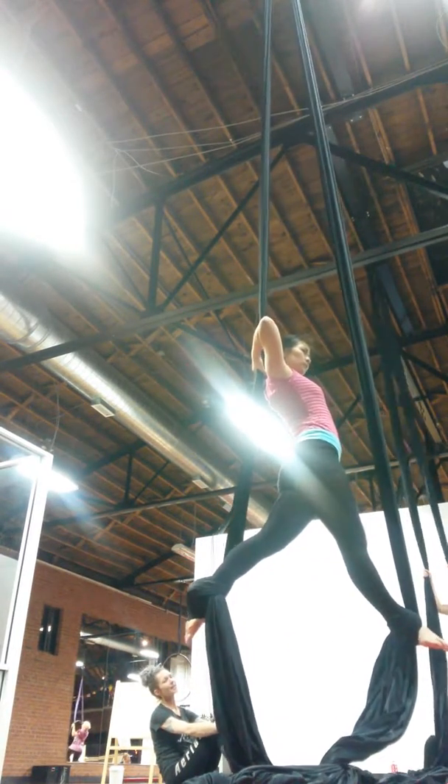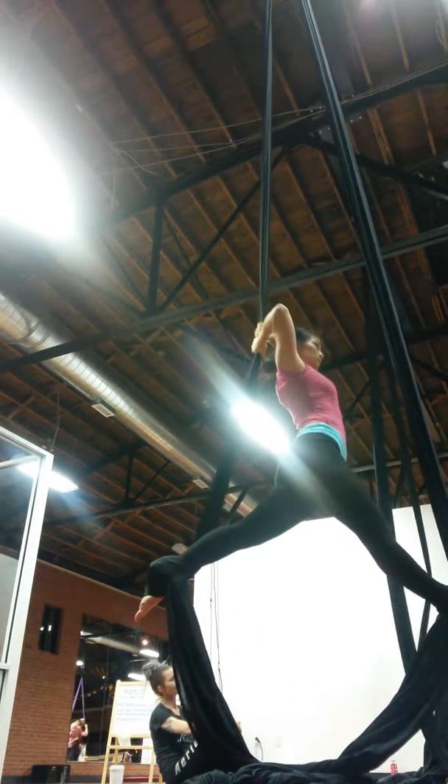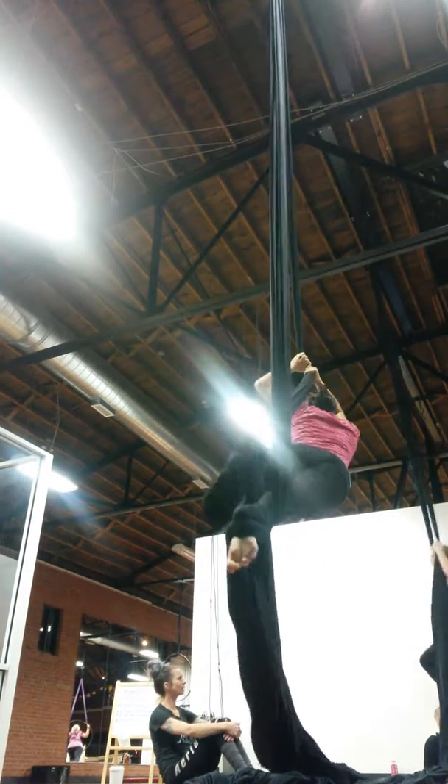Just keep practicing the split, and it'll get easier and easier to get to three goals.